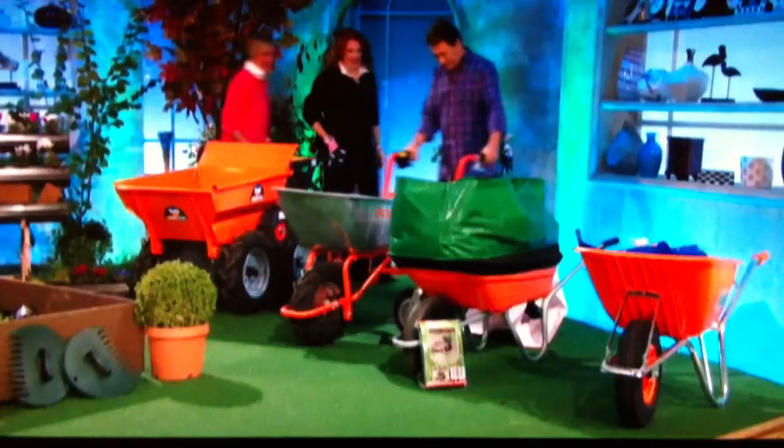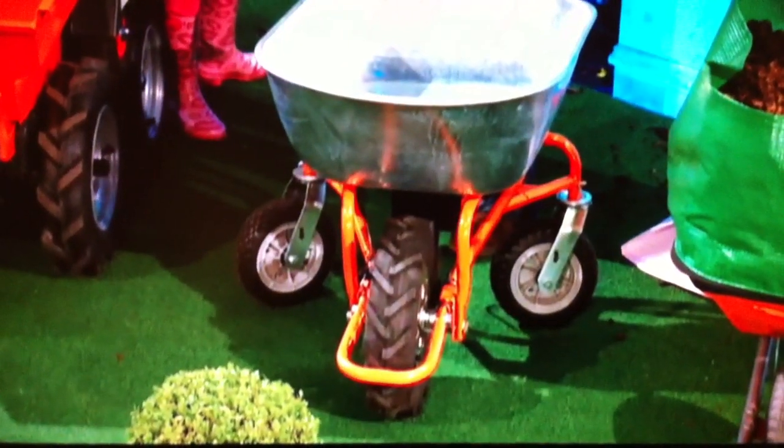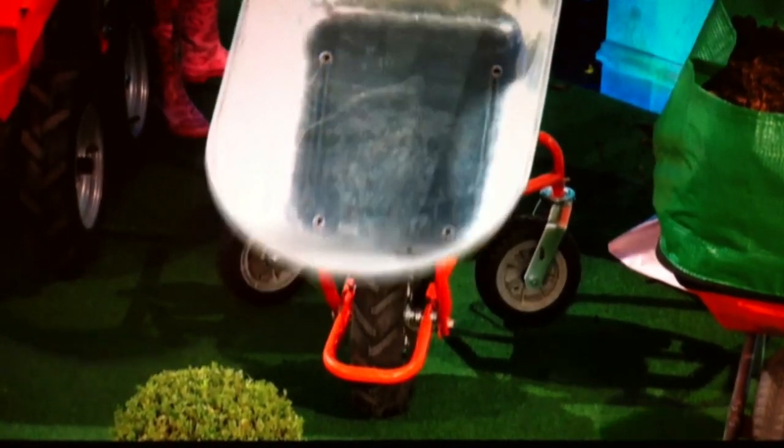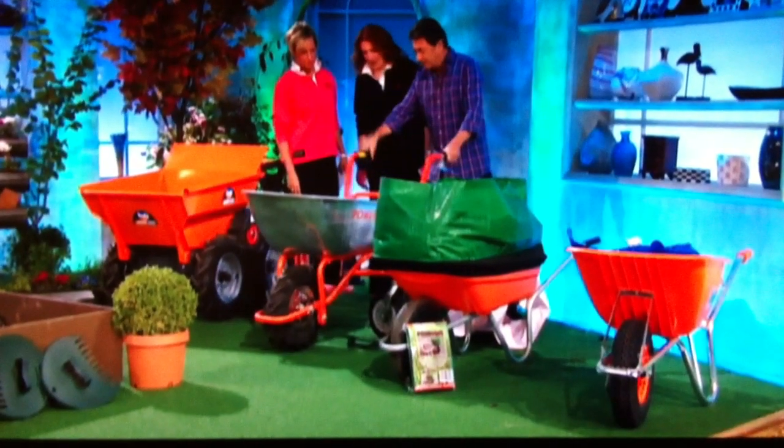Right, so moving swiftly on. What's this one? This one's electrically powered — a bit cheaper. That looks like a boy toy as well to me. Tips nicely though. The battery's under there and it's quiet. That's about £500. But that's quiet.